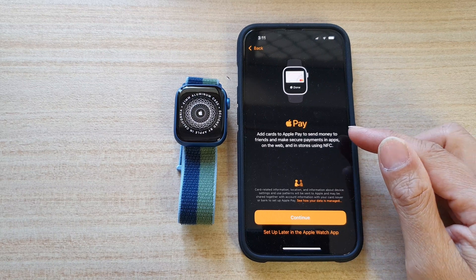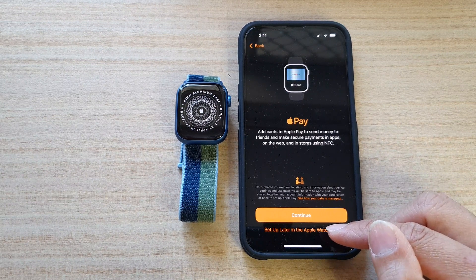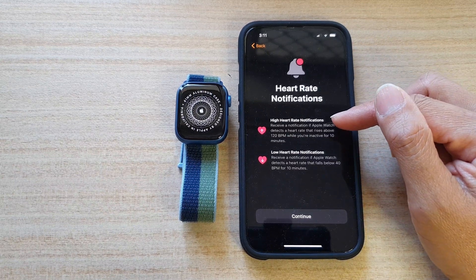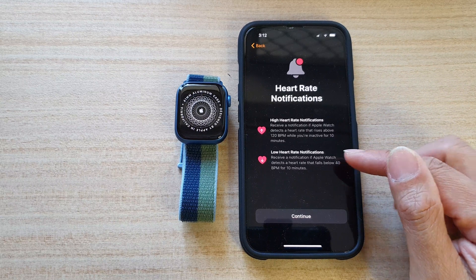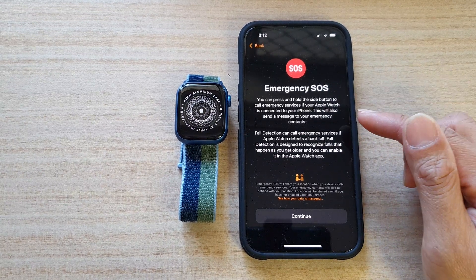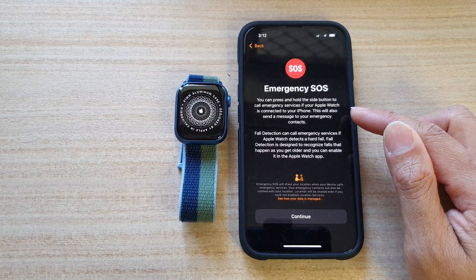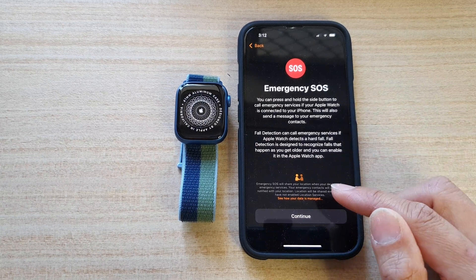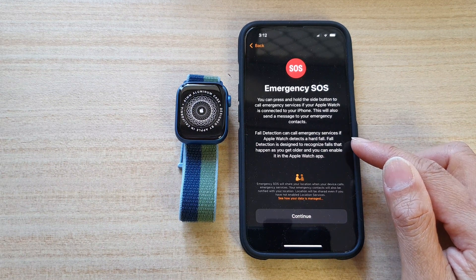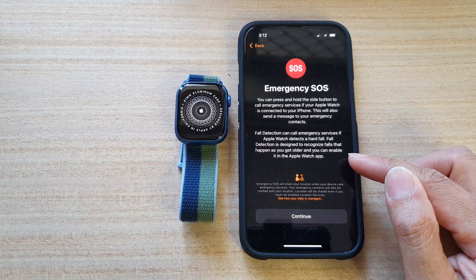On the next screen, it asks do you want to set up Apple Pay? If you want to set up Apple Pay you can tap Continue, or I'm going to choose Setup Later in the Apple Watch app. Next, it's got Heart Rate Notifications, High Heart Rate Notifications, and Low Heart Rate Notifications. Tap on Continue, then tap on Continue on the Emergency SOS screen. You can press and hold the side button to call emergency services if your Apple Watch is connected to your iPhone — this will also send a message to your emergency contacts. It also has Fall Detection, which can call emergency services if the Apple Watch detects a hard fall. Fall Detection is designed to recognize falls, and you can enable it in the Apple Watch app.